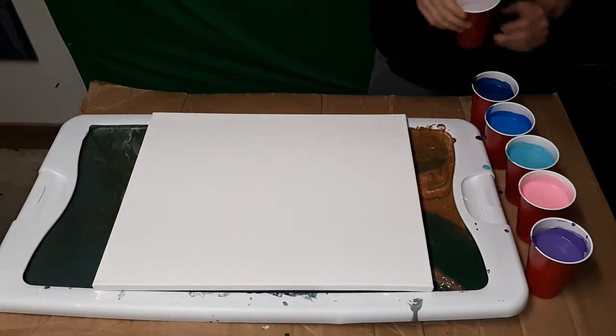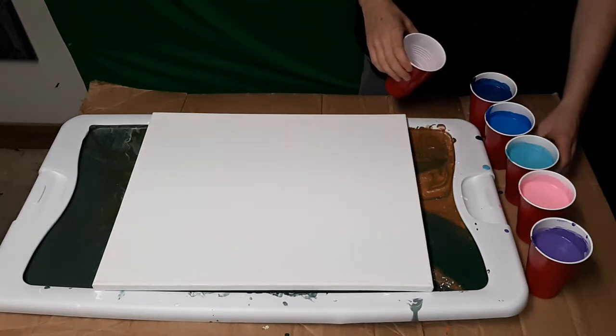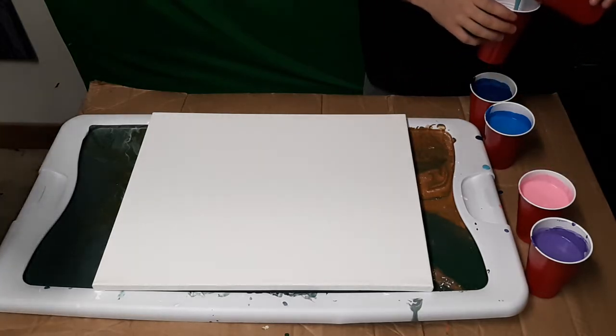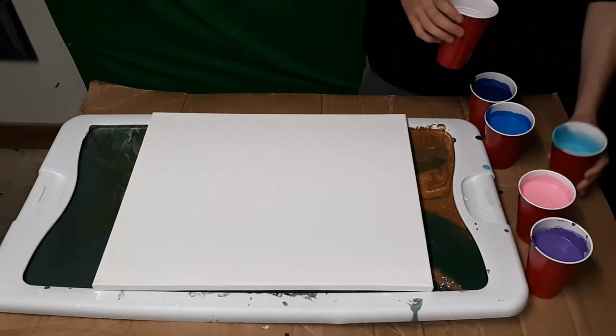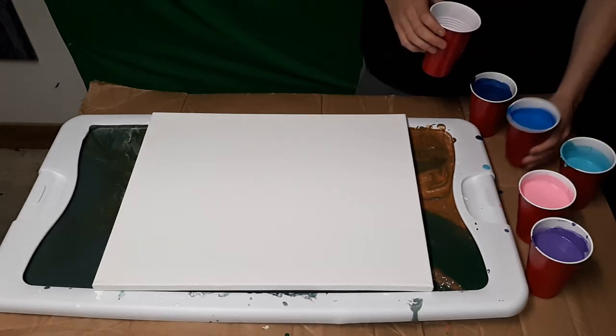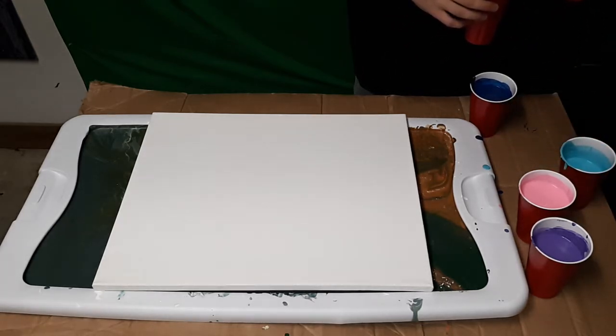And just so everybody knows, this is his first acrylic pour painting, everybody. He said he tried to get into it and I was like, maybe you should go watch the videos, learn different techniques. He said, you know what, I'm just going to wing it. So he's going to wing it, guys.